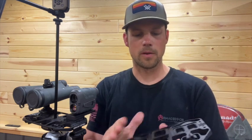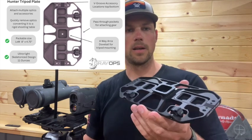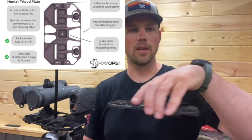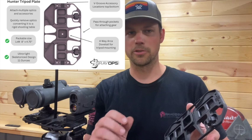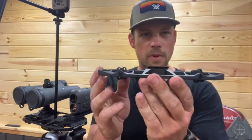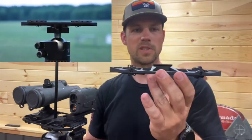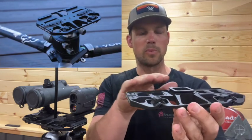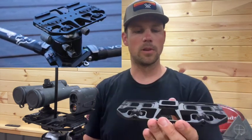Flipping over to the bottom, we've got an integrated four-way Arca dovetail. So you can mount this on your tripod in any orientation you'd like, depending on where your knob is on your tripod clamp, so you can get that in an easily accessible location. We've also raised this up to give you more space for knob-style tripods, since the knobs would otherwise get pretty close to a flat plate.